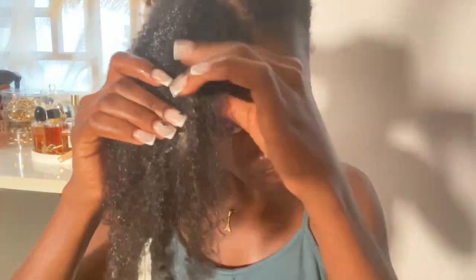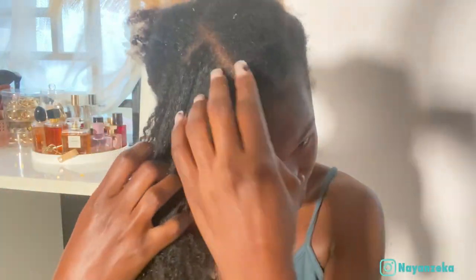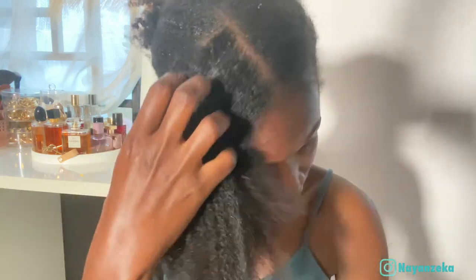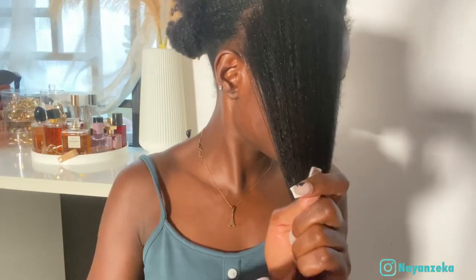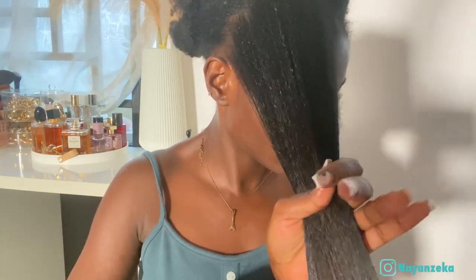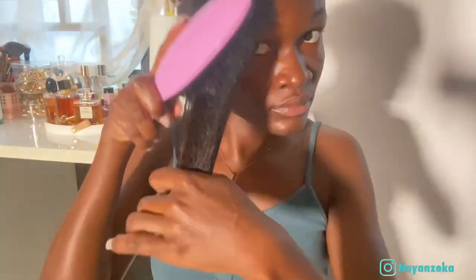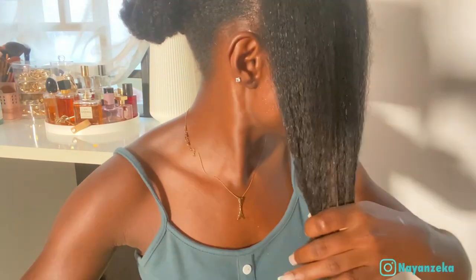I make use of my hands to separate it, especially if my hair is very tangled and matted. I like going in with my fingers first to separate it, and after that I finger detangle, as you can see what I am doing right here. Then I go in with my tangle teaser, making sure to start off from the ends of my hair and gently work my way up to the roots. When it comes to detangling, you want to make sure you use the proper tools — it can be a wide tooth comb, a detangle brush, or your fingers.